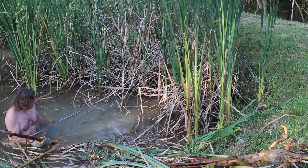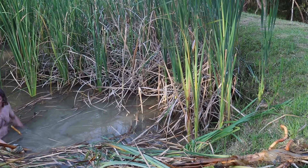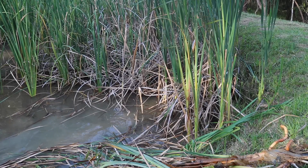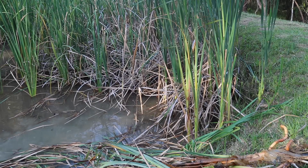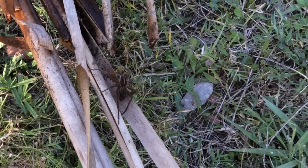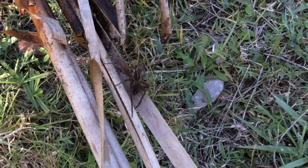I don't know how to do it. Sarah thinks this is a wolf spider that's eating the frog.